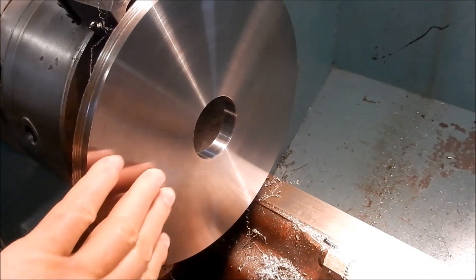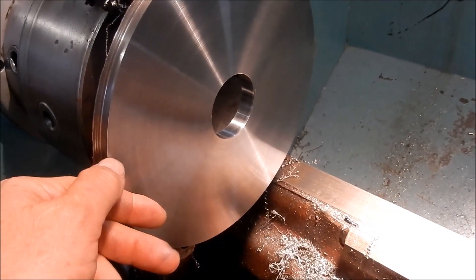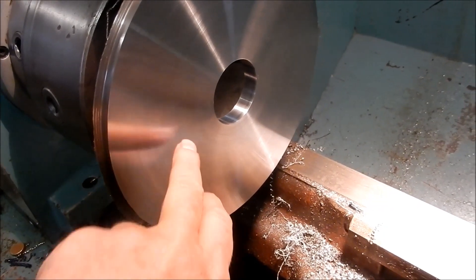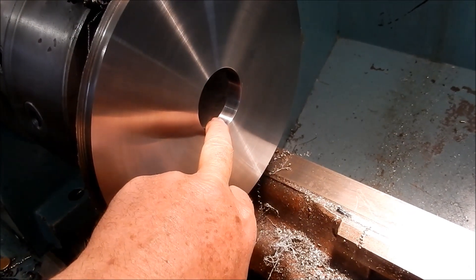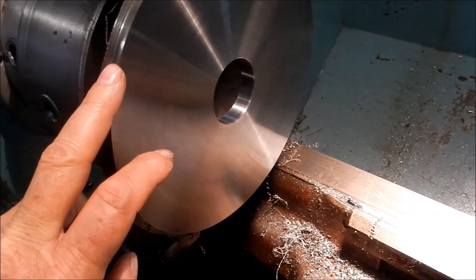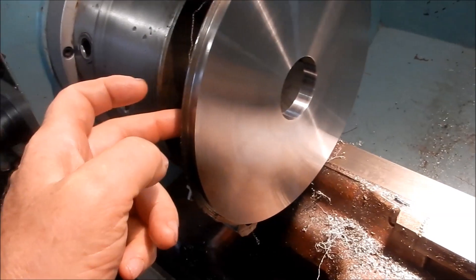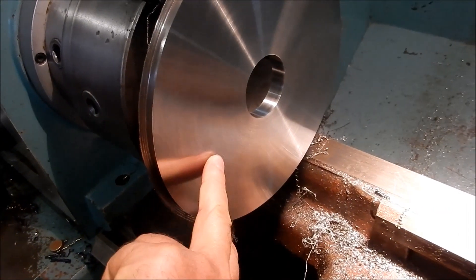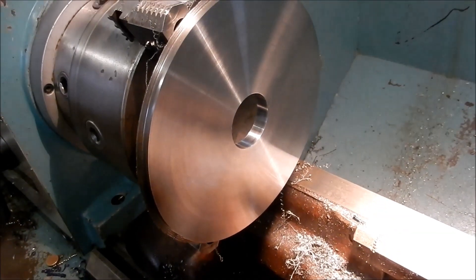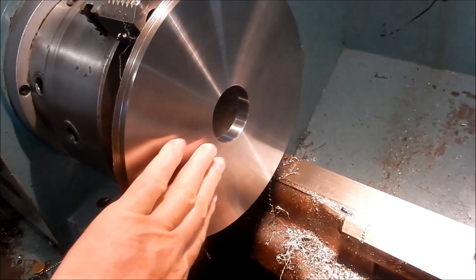This side is now faced off and bored to size, and that little anomaly has been taken out. There's about 2mm still to come off the OD. I'm going to get the mandrel made up so I can mount this on it, get the final OD done, and then flip it around and do the final machining to thickness on the back. It has come up beautifully — very happy with that, and very happy with the performance of this lathe.